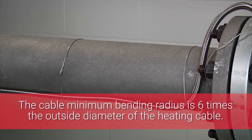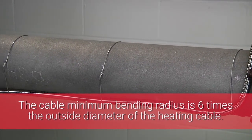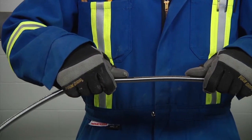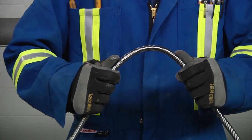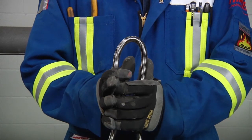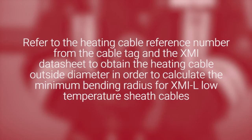Ensure that you do not overbend the cable and observe the minimum bending radius of the cable. The cable minimum bending radius is six times the outside diameter of the heating cable. Note that for XMI-L low temperature sheath cables, the heating cable is inside the outer corrugated sheath and the minimum bending radius applies to this inner heating cable under the corrugated sheath. Refer to the heating cable reference number from the cable tag and the XMI data sheet to obtain the heating cable outside diameter in order to calculate the minimum bending radius for XMI-L low temperature sheath cables.